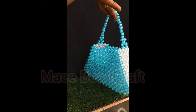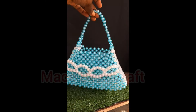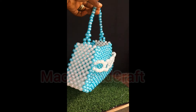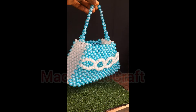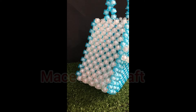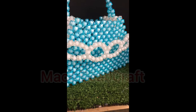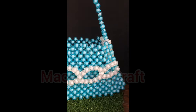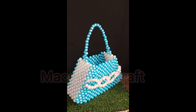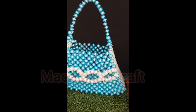Here we are — look at how it turned out! The white and the blue — it's giving some rich, elegant vibes, you know. Let me give you the details and all that you need. Please see you in my next video, bye bye!